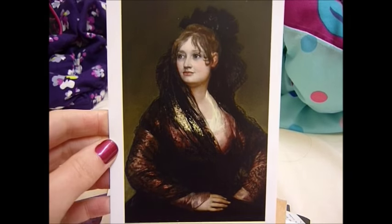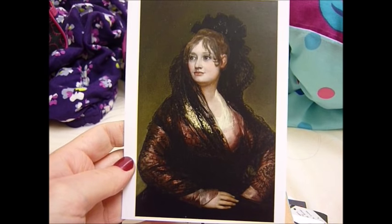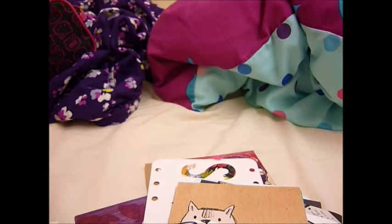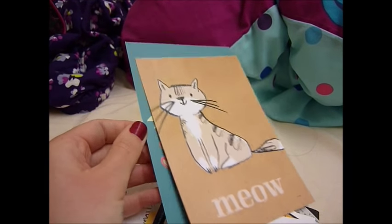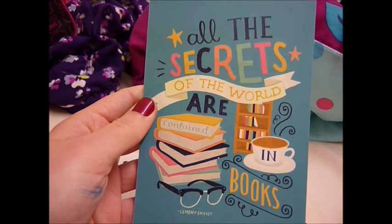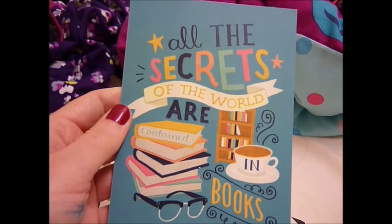Here is a lady who was painted by Francisco de Goya. I didn't go in the actual exhibition because I didn't have time, but I went in the room where this painting is and I think she's absolutely gorgeous. I got it from a little card shop in Covent Garden, and I got this one from the same shop as well: 'All the secrets of the world are contained in books' - that's a quote from Lemony Snicket. I've never read the books and I didn't like the film, but I love the quote and I like the design.